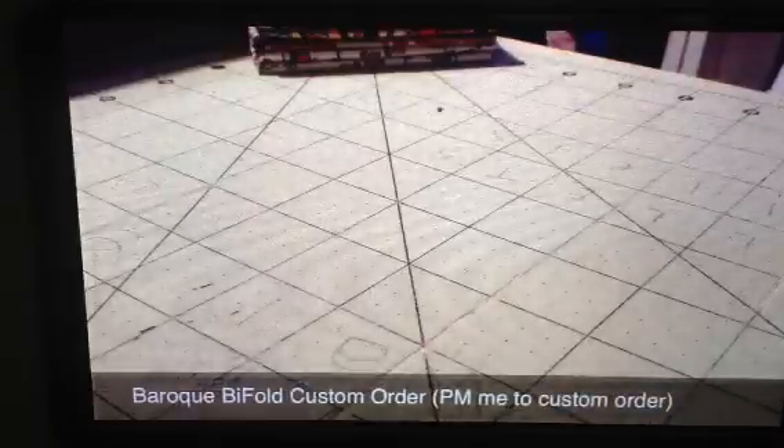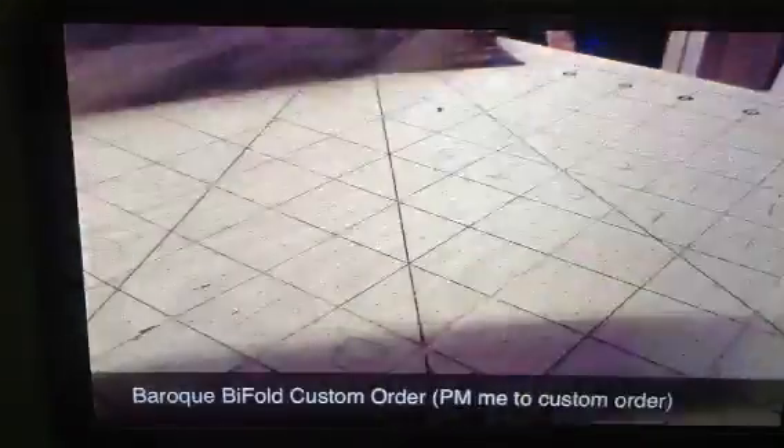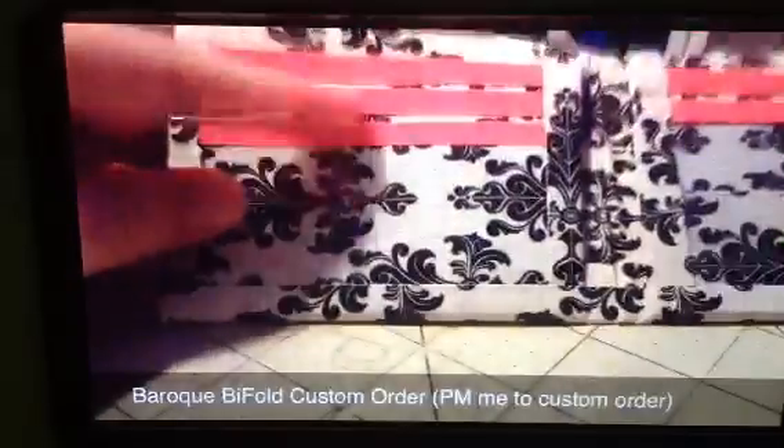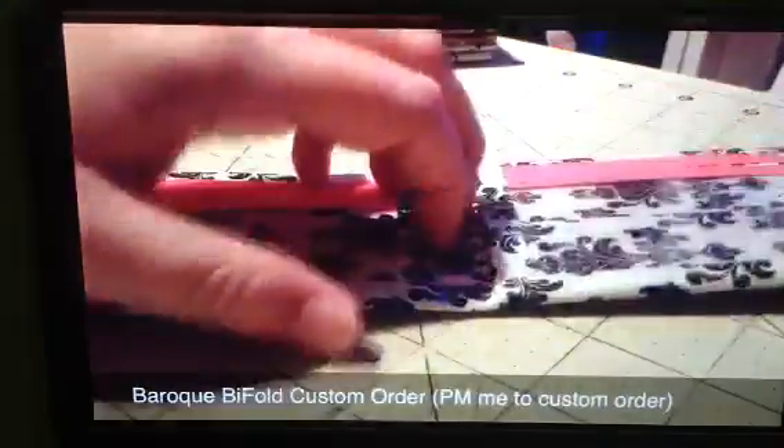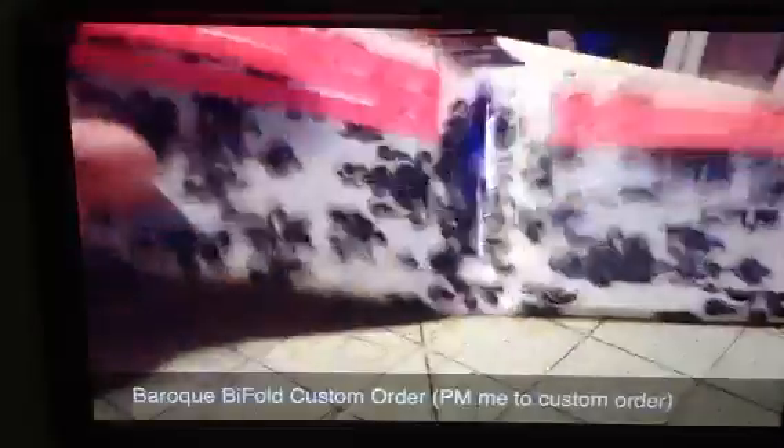And I literally just got done with this one. It was all blue and pink. This is for a custom order — off the kit, the card pockets, off the board. I don't show all the card pockets because I don't want to make the video take forever.